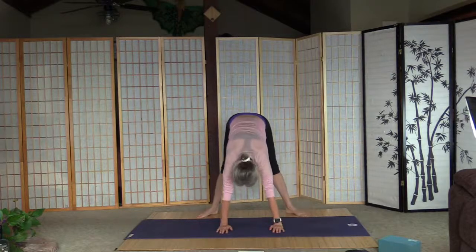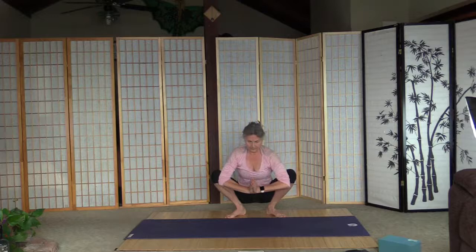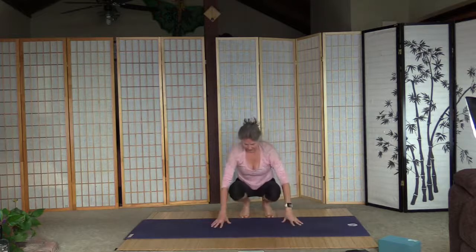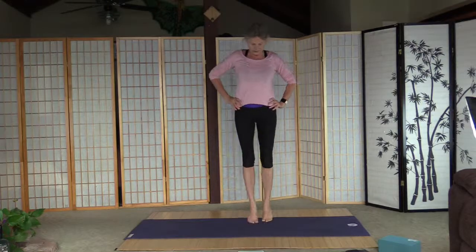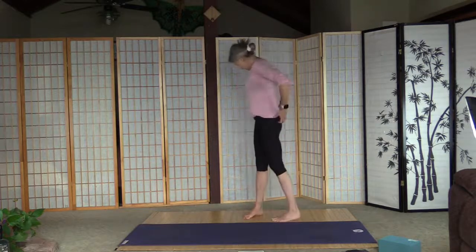Walk the feet closer to each other for prayer squat. And prayer squat. Palms are on the floor — this is my attempt at a crow, not too bad. Knees together, toes together for toe balance. Palms are next to the hips and we stand up. A few steps on the toes. Let's do some balancing. Let's do my tush-strengthening series.